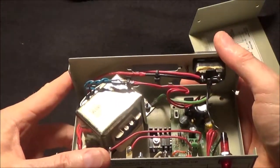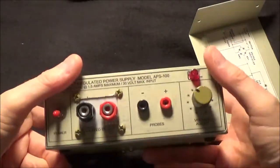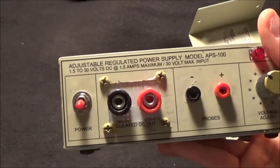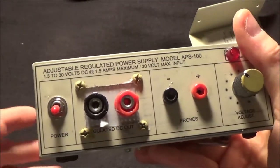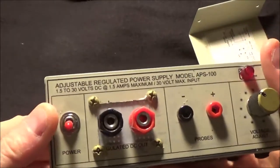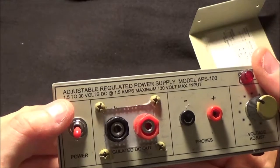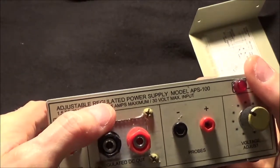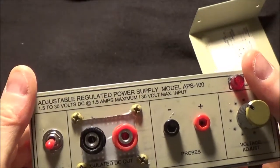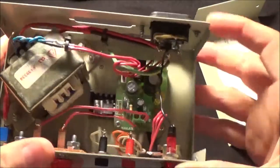So it doesn't short out. What's nice about this little power supply is if you accidentally short your ground and power to each other, it has a protection diode in it so you won't damage anything. I made these graphics a long time ago with AutoCAD on this stuff called sticky-back, so you can see here it's 1.5 to 30 volts, up to 1.5 amps, and 30 volt maximum input if you were going to use DC.